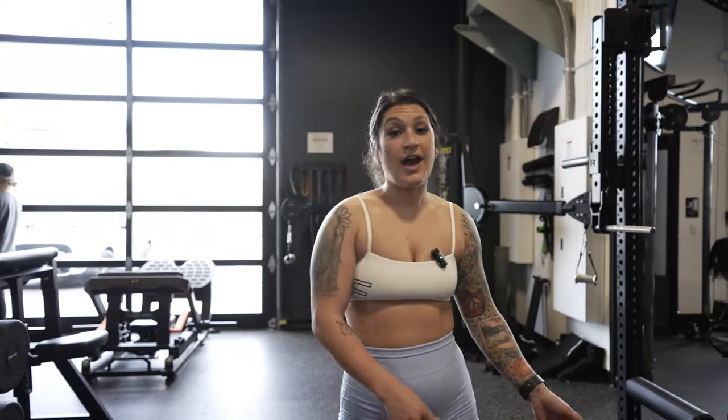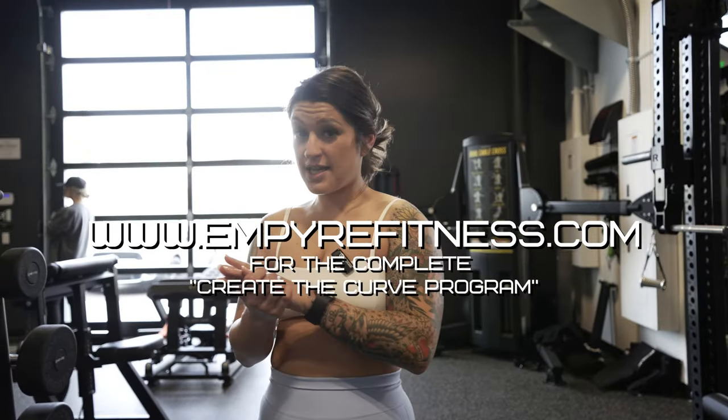All right guys, that was day five. If you want to follow along for more content, go ahead and go to empire.com — you can buy the whole eight weeks, or you can find it on my Instagram profile. Let me know what you think!